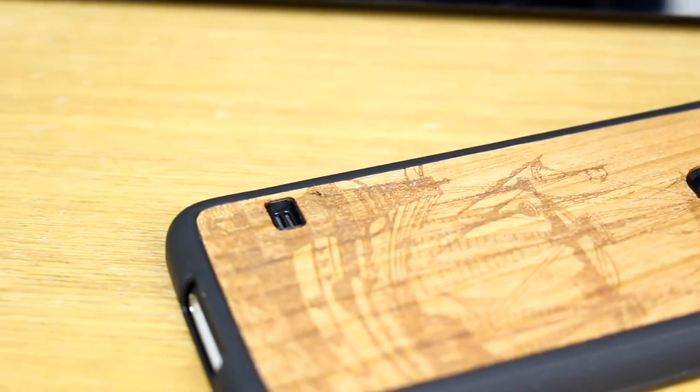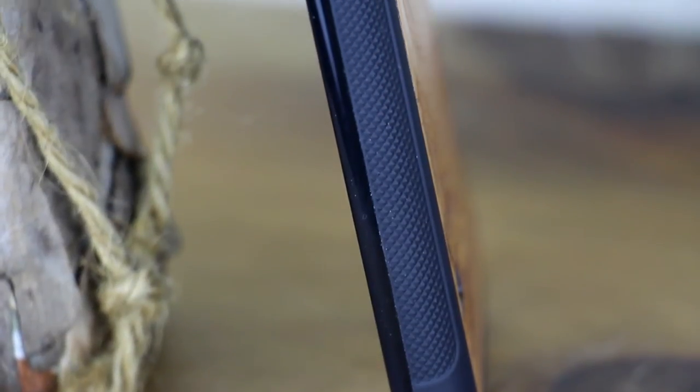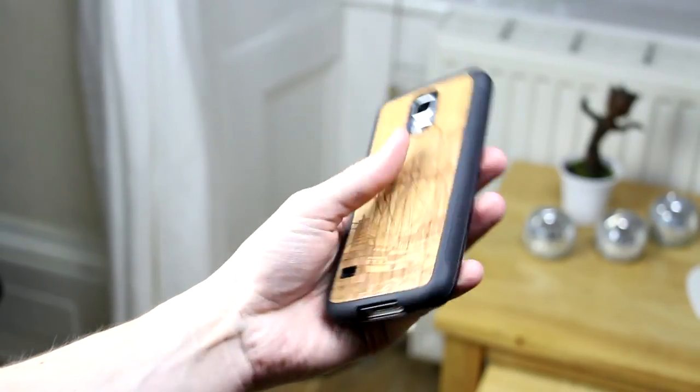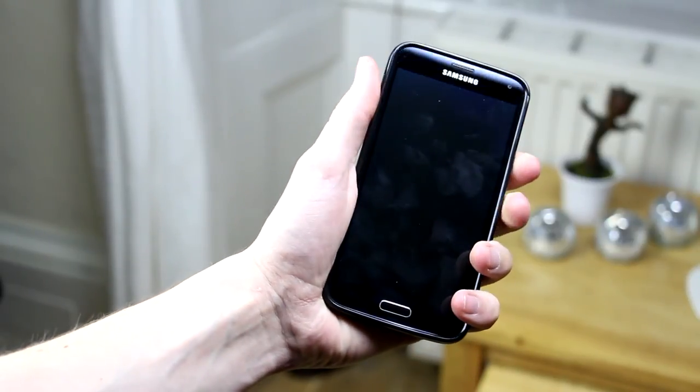The sides are covered in this thick textured rubber that not only looks good but takes the slippiness away from the Galaxy S5, ensuring that you won't drop it easily. And as you can see I can easily move it about my hand with confidence, which is always a bonus and something that I look for when purchasing a case.